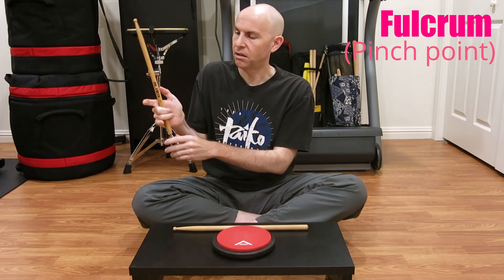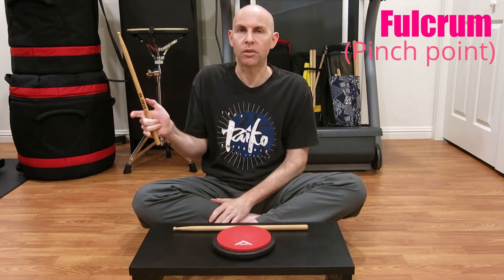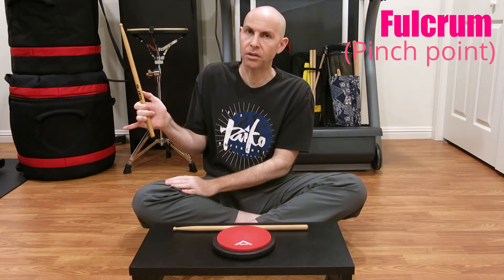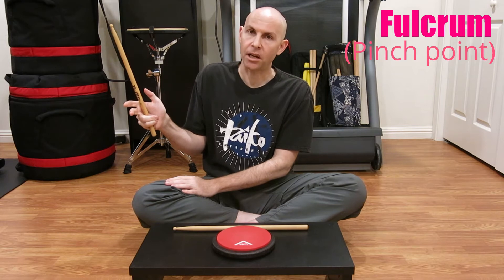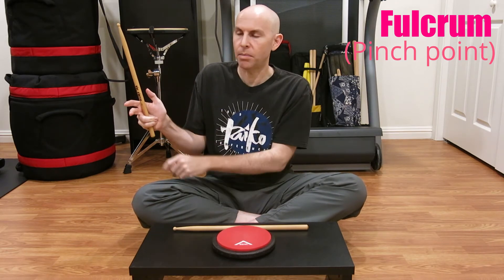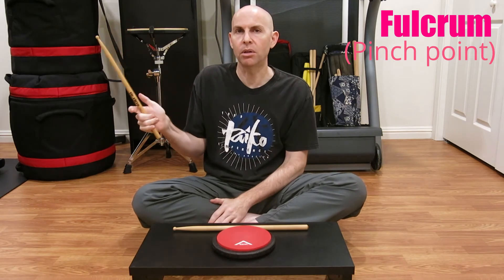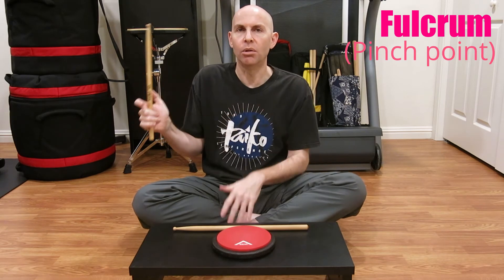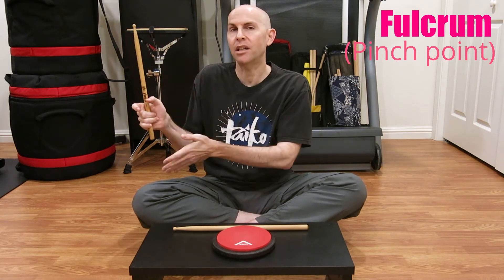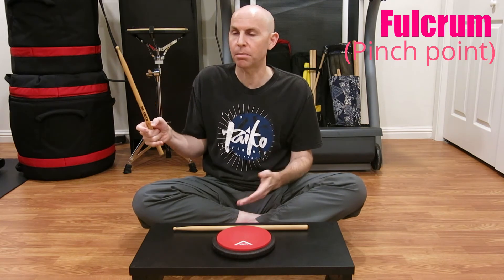And then, middle grip. Middle grip is the best and worst of both worlds. It's not as strong as the front grip, but it's stronger than the back grip. It doesn't allow for as much surface area as the back grip, but more than the front grip. I actually tell most people to practice with the middle grip. Because it is in the middle, you learn the fundamentals without being biased towards one or the other, and then as you start to perfect your best grip, you can decide which works best for you.